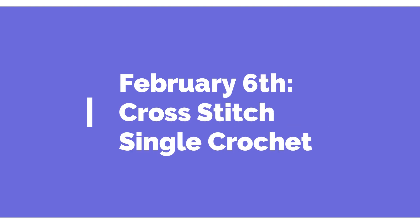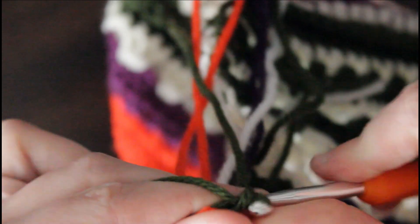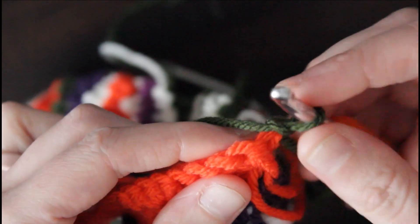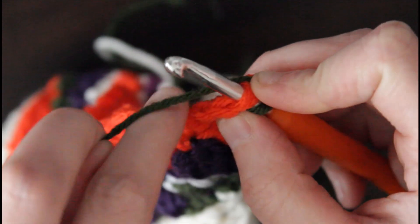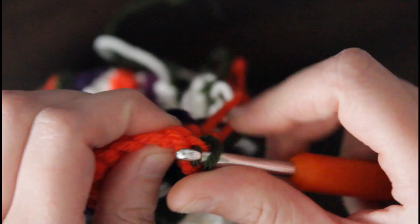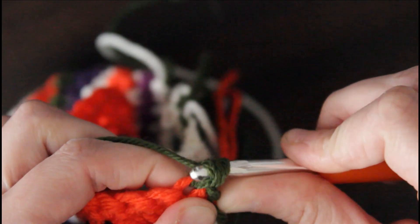Moving on to February 6th, we're gonna be doing a cross stitch single crochet. I'm adding in the color dark olive and we're gonna go ahead and chain one and then turn our work. Now we're gonna insert our hook and instead of yarning over like you typically would with a single crochet, we're gonna yarn under and pull up the loop, and then yarn over like normal and pull through two loops.